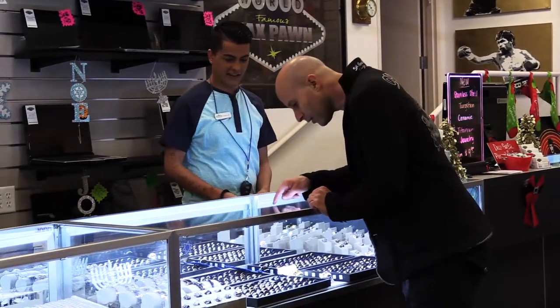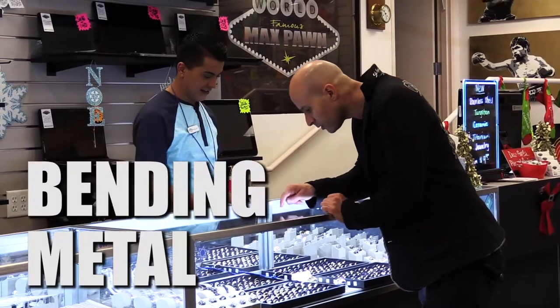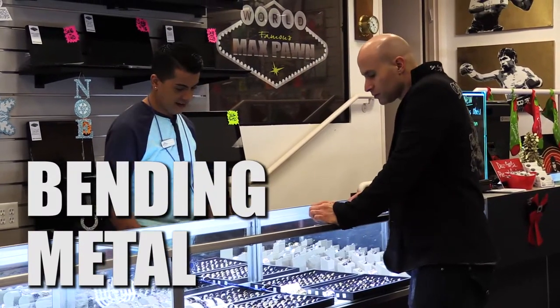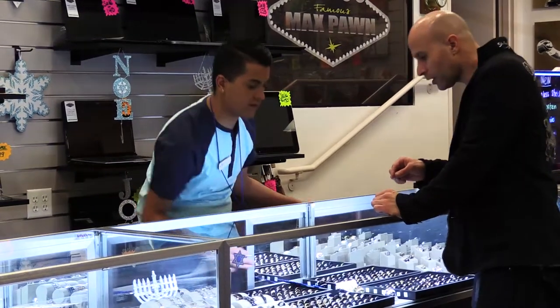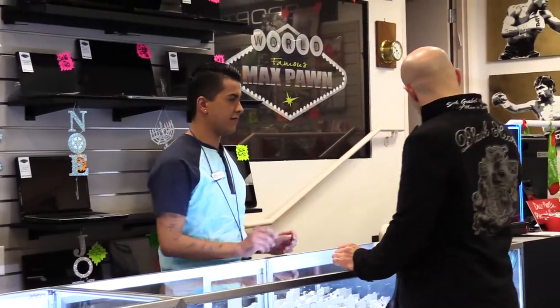Can I just see that ring right there, the silver one? The one next to it. Yeah, that's cool. Check this out. That's a nice ring.